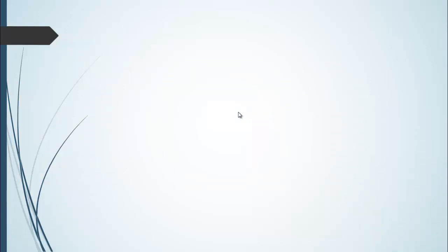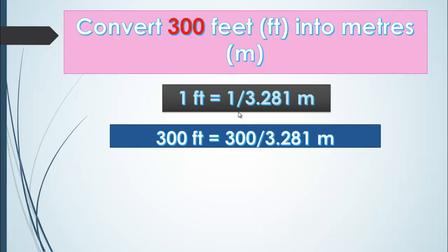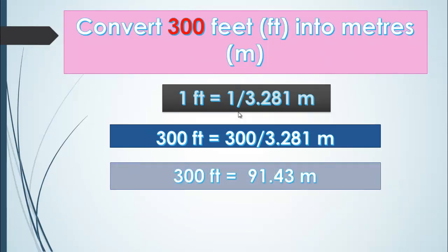Now let's discuss a problem of converting feet into meter. Convert 300 feet into meters. We are converting the smaller unit feet into the larger unit meter, so we divide the number by the conversion factor 3.281. So 300 feet is equal to 300 divided by 3.281 meter. By doing the simple mathematical calculation, 300 feet is equal to 91.43 meters.